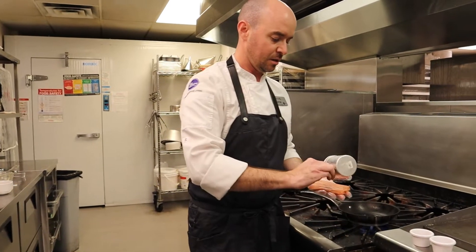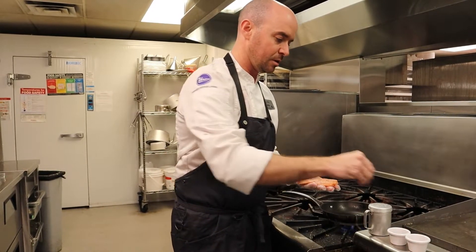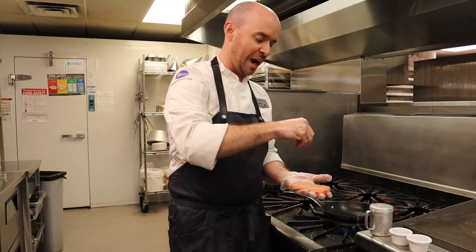Hi, welcome to Courtyard Gardens. I'm Lorne and today we're going to be cooking salmon with olive salsa on farro. So here we've got our little salmon fillet. We're going to season this very simply with some salt, a little bit of pepper, and some sumac.